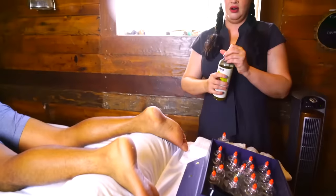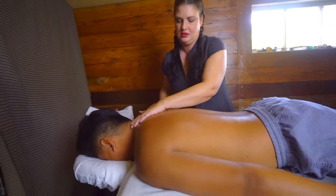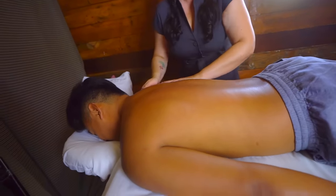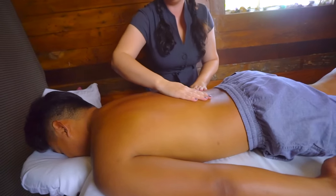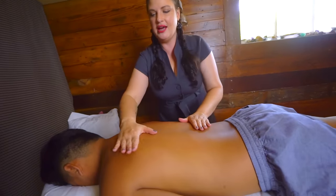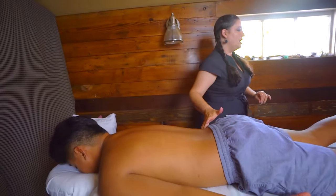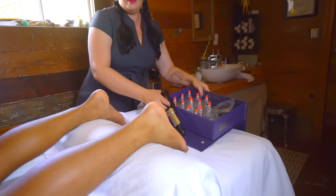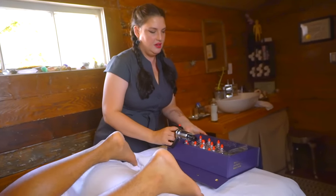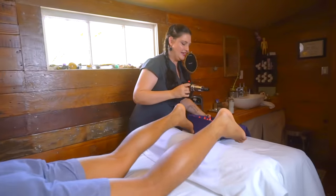I'm gonna be so relaxed after this! Alright, so I'm going to apply some oil. So this is like a massage except backwards. Yes, exactly — a backwards massage. We're going to pull up instead of pressing in. Cupping does leave some marks because it's bringing all that blood flow up. We like to say it looks a little bit like you lost a fight with an octopus, or you can be a pepperoni pizza!